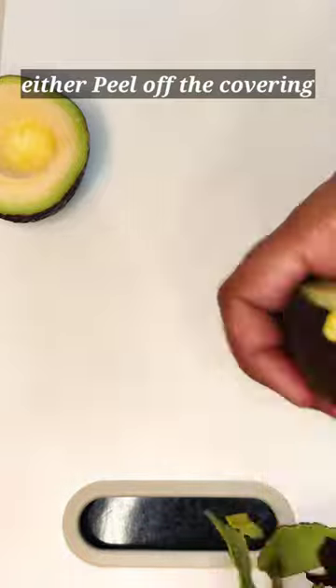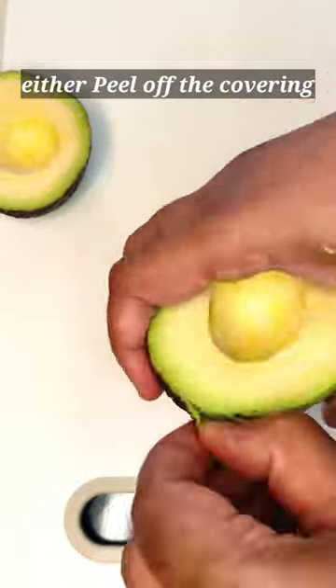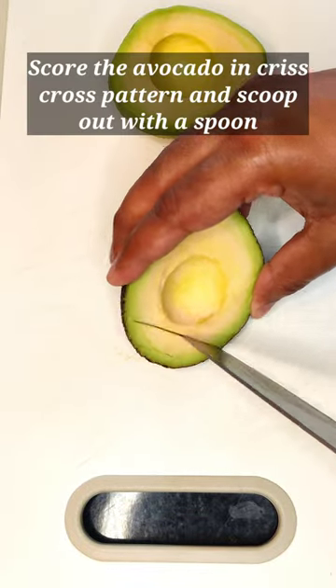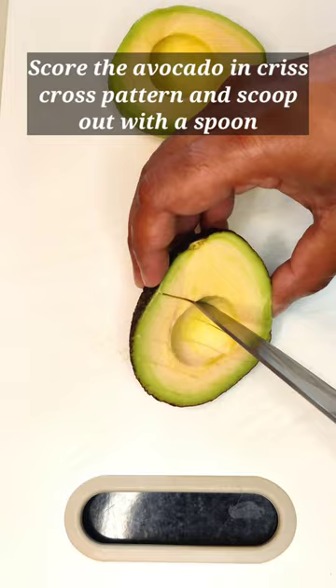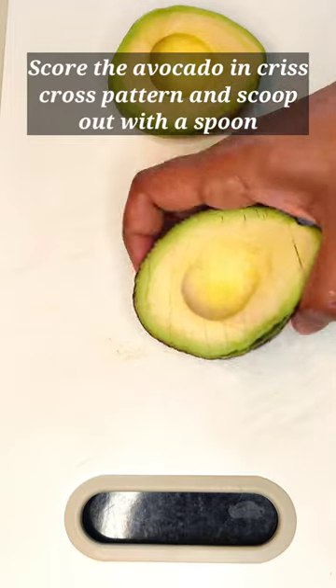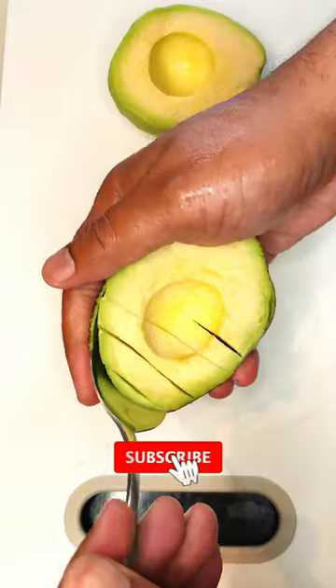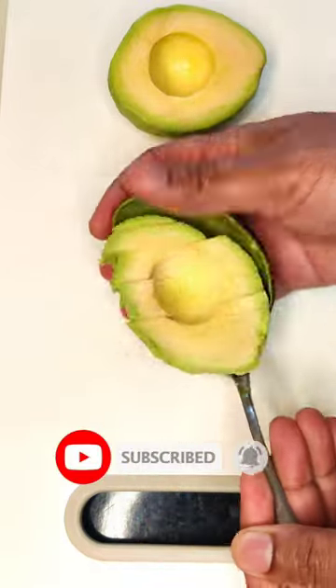You can either peel off the outer skin, which will easily come off — the benefit being you can slice the avocado in any desired shape — or, with the help of a knife, score the avocado flesh in a crisscross pattern, making sure it is placed on the chopping board and you do not cut through the skin. Once scored, you can scoop out the diced or sliced avocado with a spoon.